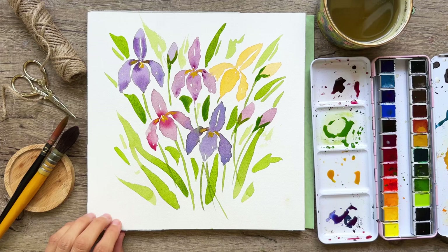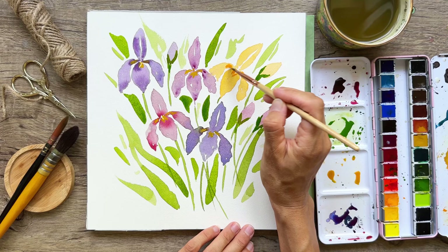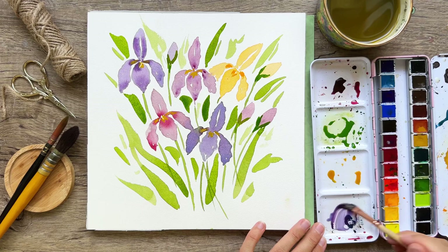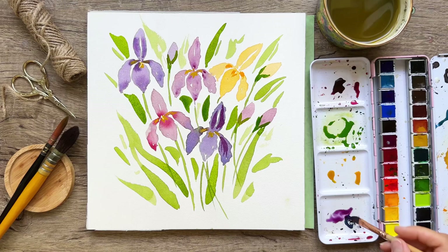I'm going to add a little bit of orange right here, just to give a little accent to this one too. Once that dries, I want to add some more details to the irises. I'm going to darken up some of this purple — completely intuitive, however you'd like to do it — just adding a few little marks to make some shadows with some of these petals. I'm using the dagger for its nice point.